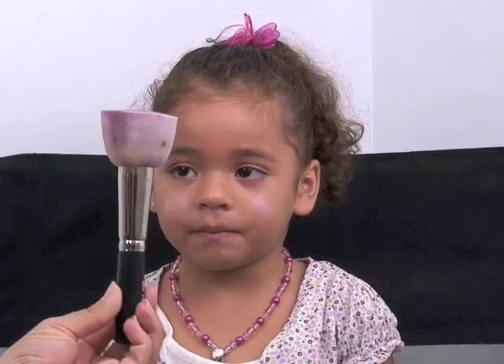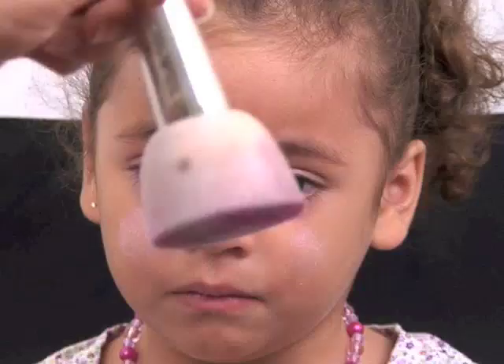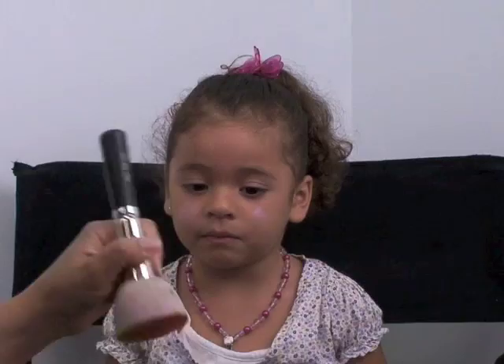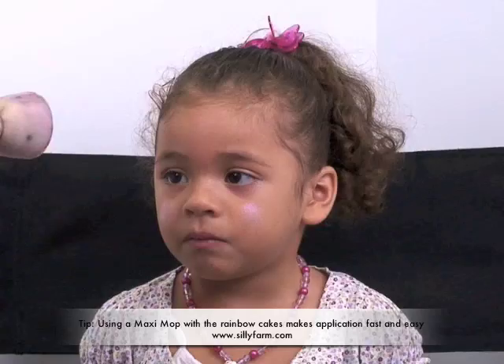The next thing I'm gonna be showing you guys how to use is this big kind of bell-looking sponge. It's called a Maxi Mop, and it has a big round surface, and it's excellent for using with these rainbow cakes. What I'm gonna do is rub it right across the surface of my rainbow cake, and basically that way it retrieves the color right on the Maxi Mop. So I'm going to just rub it right down the middle so I get the colors on there.